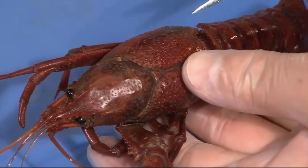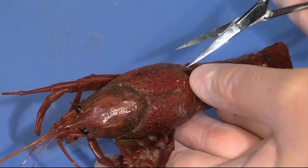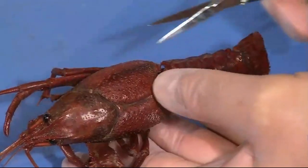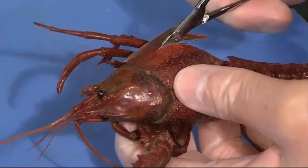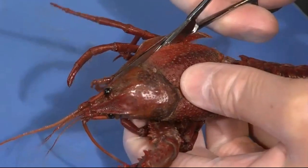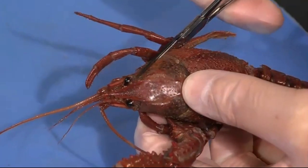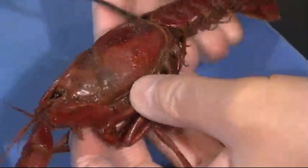I usually start with scissors, and what we want to do on the crayfish is cut through the carapace, the cephalothorax. Where the cephalothorax and the abdomen meet here, you can see there's a little gap and you can get the scissors under that. Then you want to cut forward along, about halfway down the side, and press up against the upper surface as you cut. I usually cut up to about the eye and then turn to the other side.